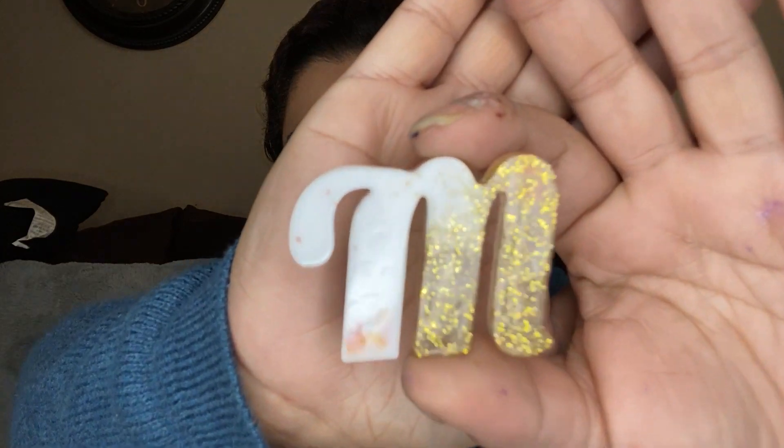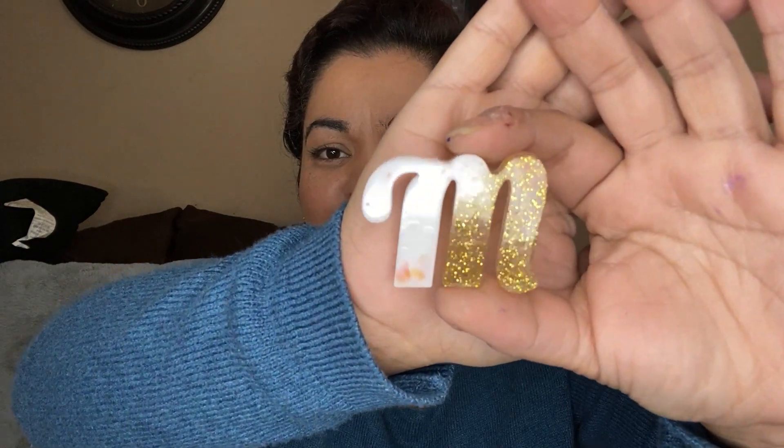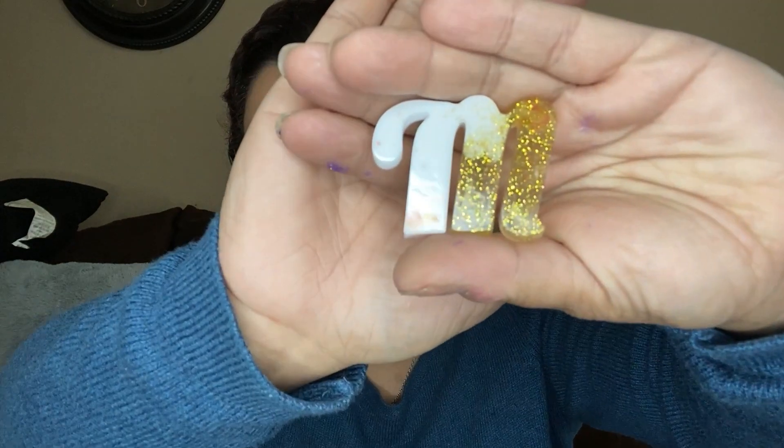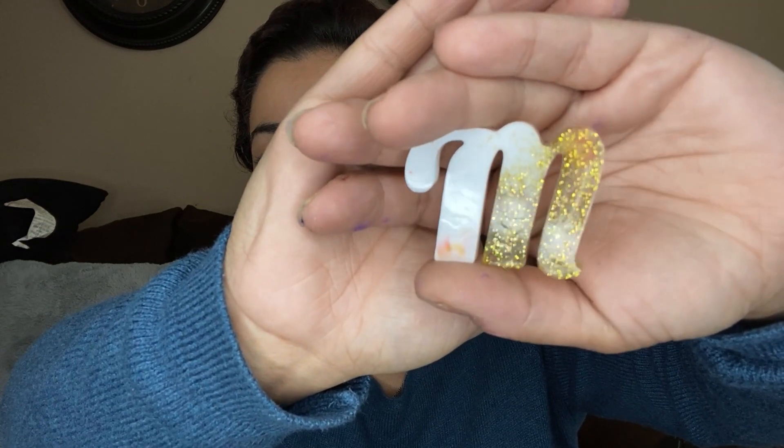This one I was making for my mom. She actually went and bought three of my stud earrings — she's a major supporter of everything I do. I made her this keychain. Still gotta finish it up, but I think it came out cute. I'm still learning, I'm not a pro at all, but I still gotta finish that one up.